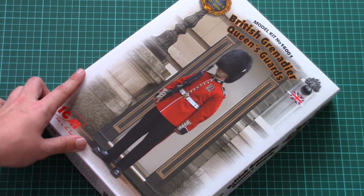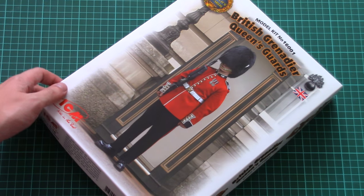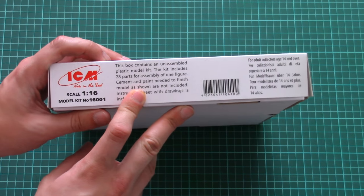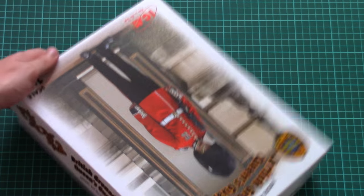The box itself is oriented on a vertical axis — here you can see a comparison with my hand for size. It's quite a big box. On the side it's written that this box contains 28 parts for the assembly of one figurine.